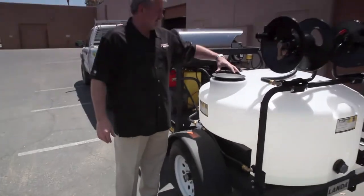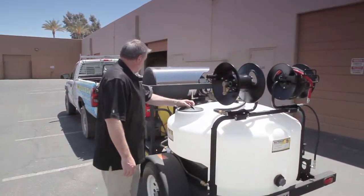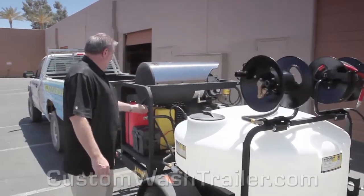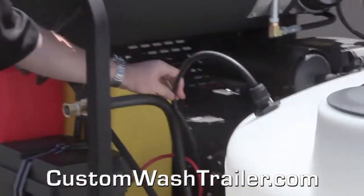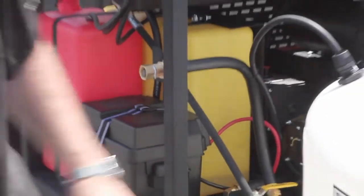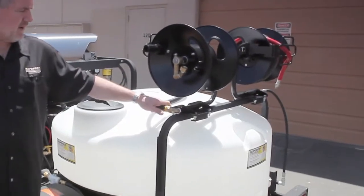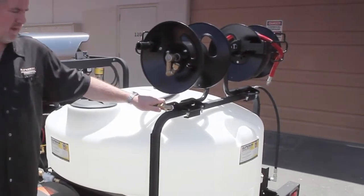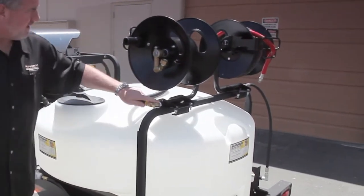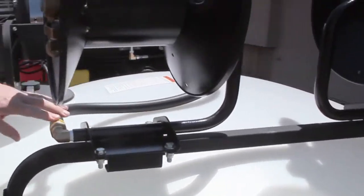A couple other features I like about this — we've got to add a water hose on here still. But some of the other features I like are that you've got a bypass line coming back to your tank off your unloader, which we do on a lot of our bigger installations. You've also got another heavy-duty JIC hose barb — no hose clamp — with a big line from here off your water supply line into your tank. Again, another nice feature and touch.